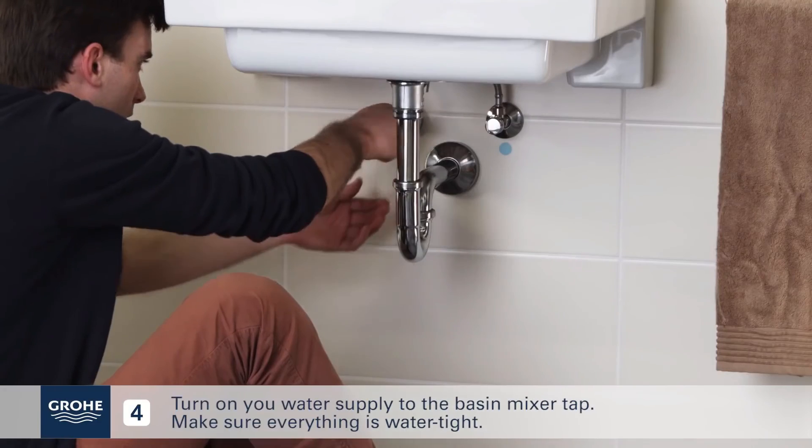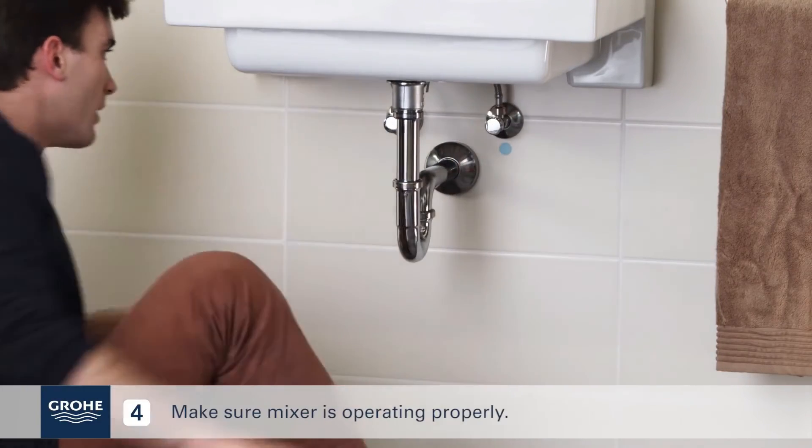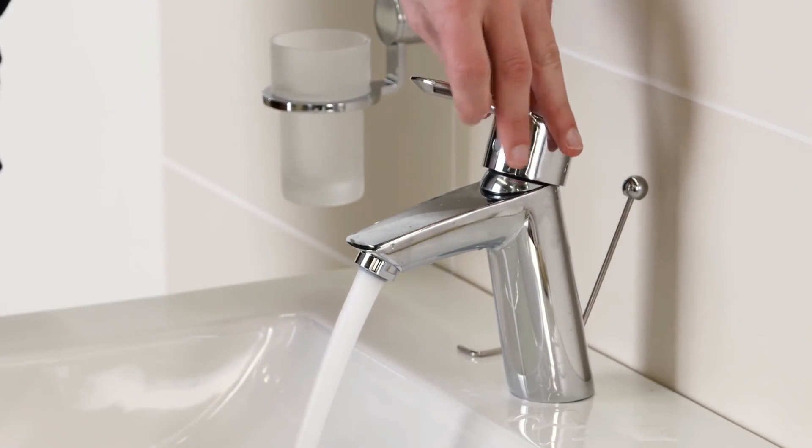Turn on your water supply to the basin mixer tap. Make sure everything is watertight and that the mixer is operating properly. Congratulations!